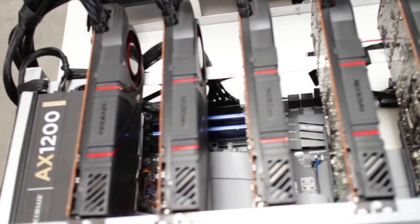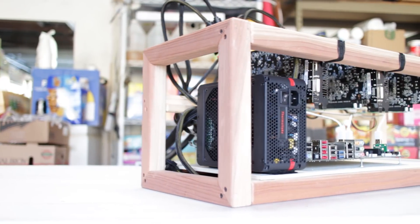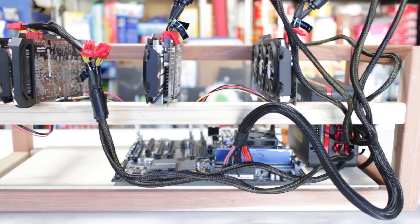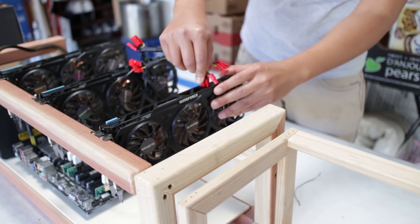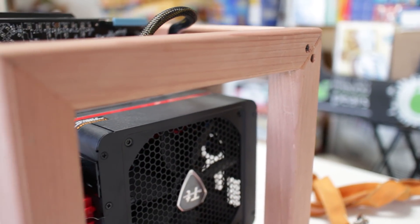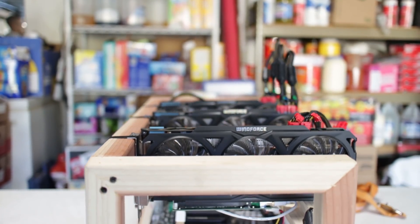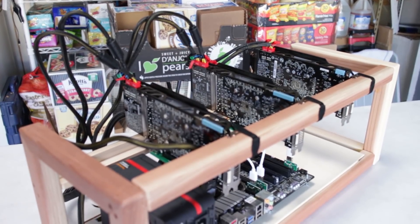Each one of these rigs costs about $2,000 to $3,000 depending on how you configure it. I do plan on building one of my own rigs, and I'm going to go with the less traditional material — yes, that's right, you are looking at a frame made of wood. I'll be getting my hands on a prototype wooden frame made by some friends of mine who want to sell a cost-effective DIY kit. In case you were wondering, this particular frame is made from cedar. Be sure to subscribe to see in more detail what that build is going to be like, and I'll do my best to answer all your questions in the upcoming build video.